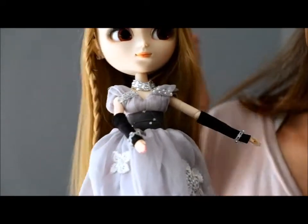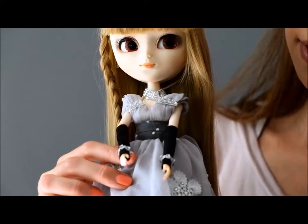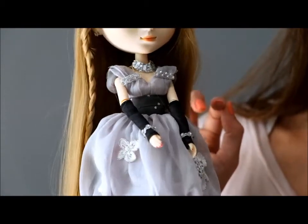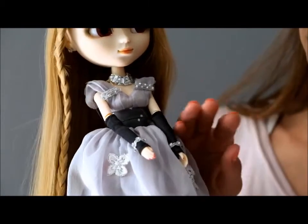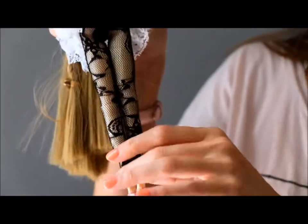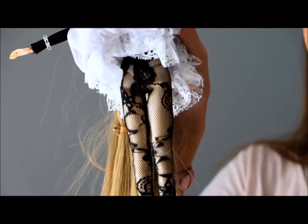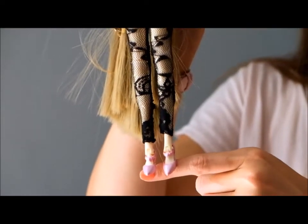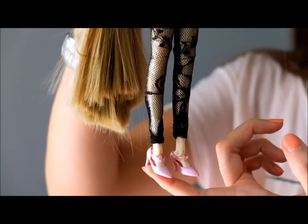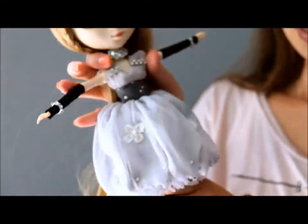Her arms have these black gloves and these cute little bracelets with more of those rhinestones. And if you haven't noticed, her nails are painted — a pink magenta. Really, really cute. Under her dress she has these black fishnet tights. It's very fashionable. I like how they aren't exactly tights — they stop at her ankles. And she has these kind of mauve pink pumps.